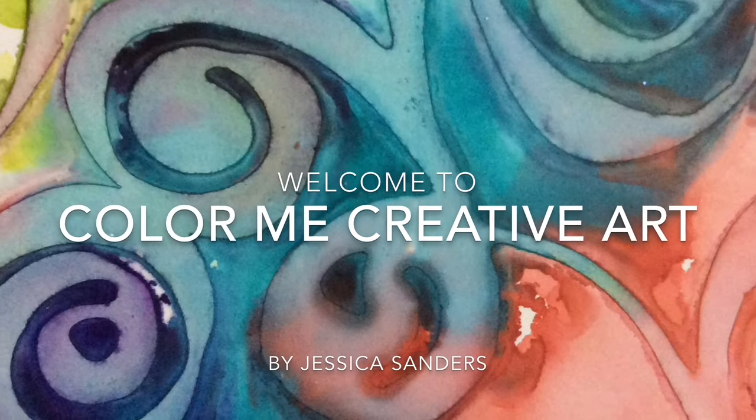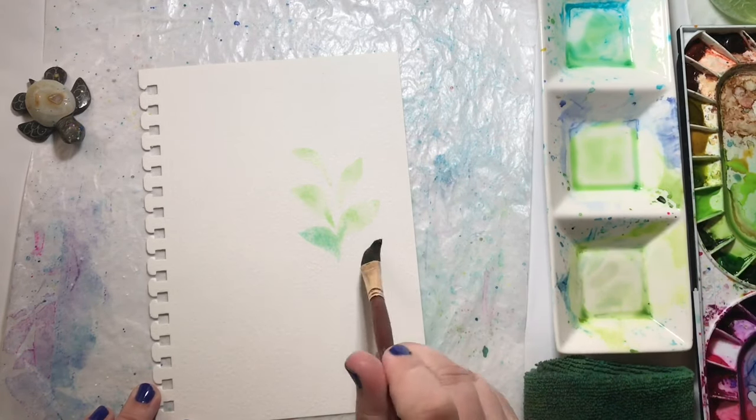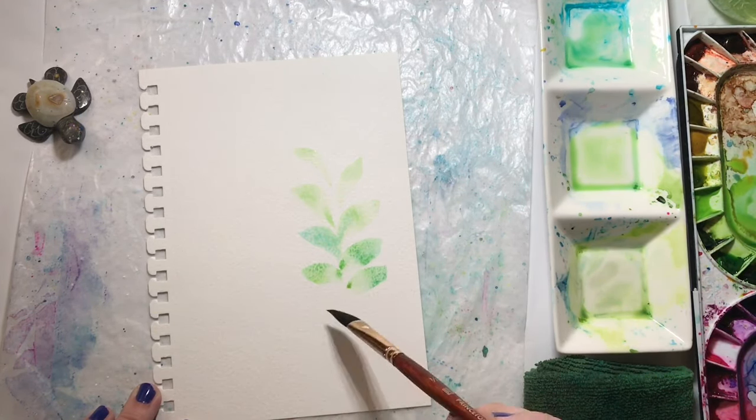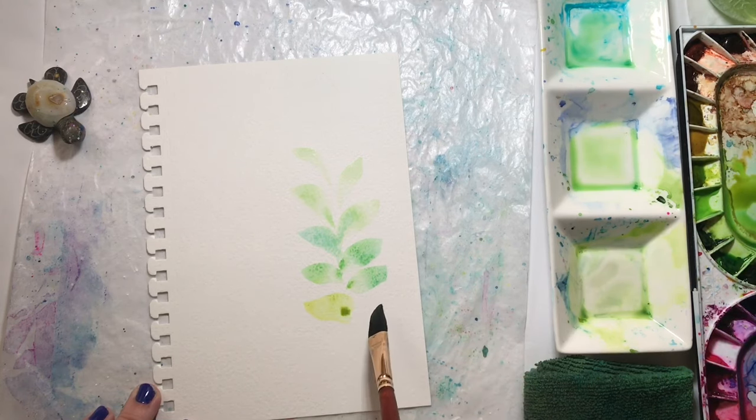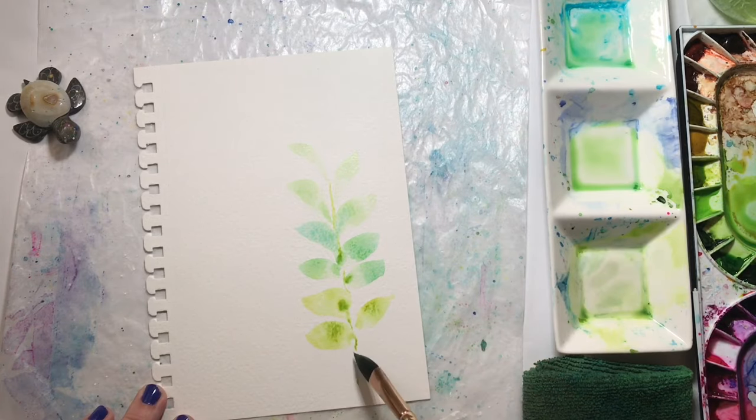Hey creative friends, welcome to my channel! Jessica here with the last week of World Watercolor Month. I'm sharing the speed paints of that week — there were only three paintings for that week, and the first one was glorious greens.